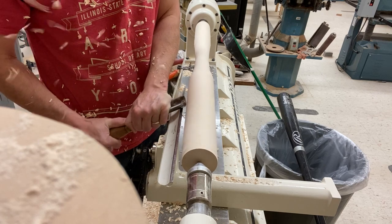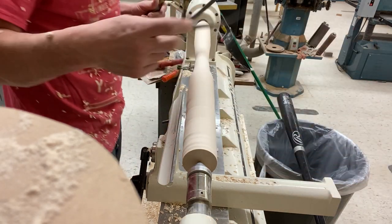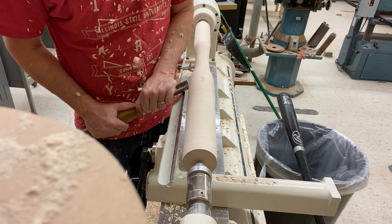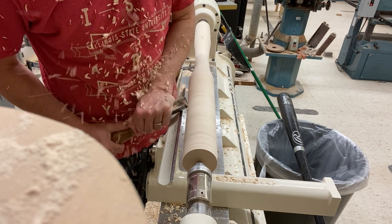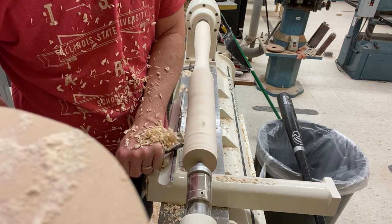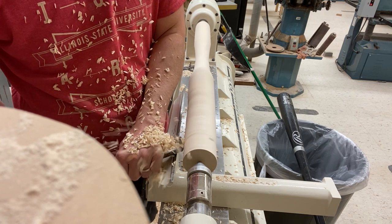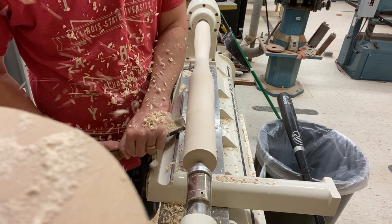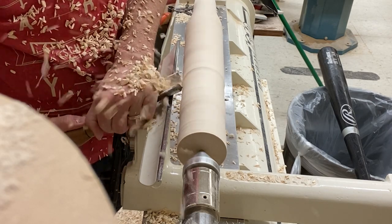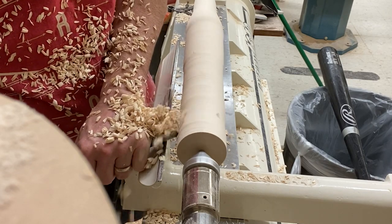He told me the length, he told me the weight he wants it to be. I think he wanted it to be about a drop three — so a 33 and a half inch, 30 and a half ounce bat. I'm using the calipers to get down to where the handle of the bat is, so where I'm cutting now is going to be the handle. There's a lot more that needs to be cut there than there would be up by the barrel. But this is good maple pro grade wood that I get from Maine.